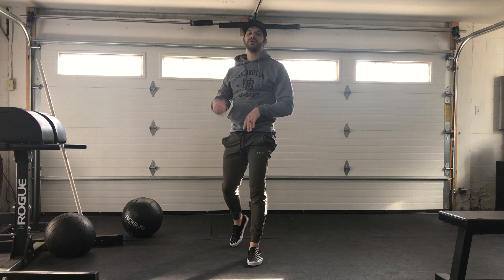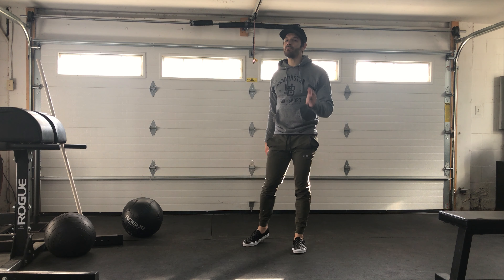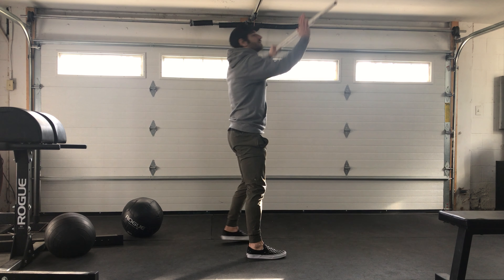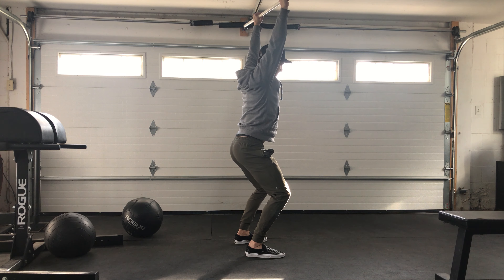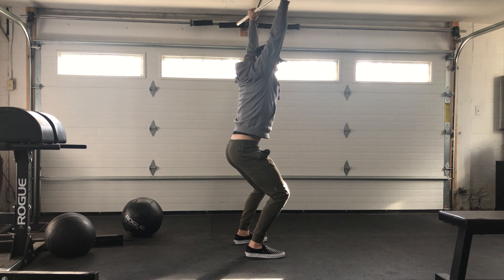Once you're done with that, you're going to go two minutes of your cardio again. Coming back in, you're going to go ten scap pull-ups. So hanging from the pull-up bar, you're just dead hanging, squeezing your shoulder blades down your back, and then dead hanging. Squeezing, and then dead hanging.